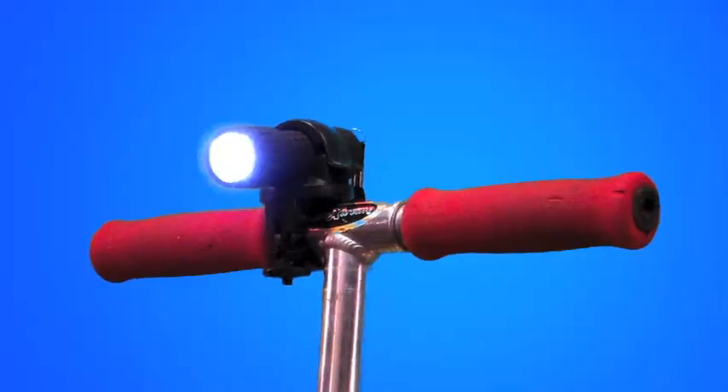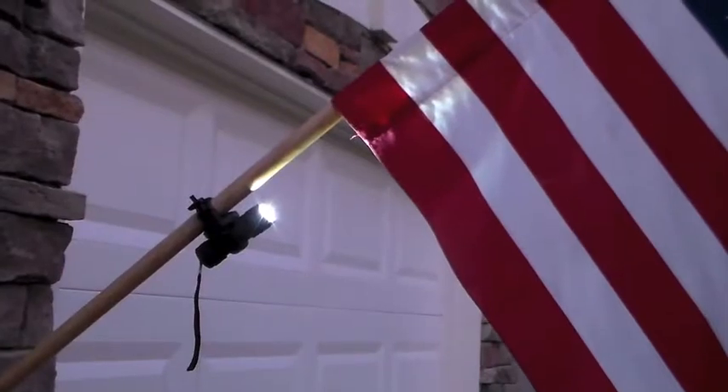But check out the other cool uses. Put it on your scooter, your barbecue grill, weed eater, in your shower — there are literally hundreds of uses for the safety light.